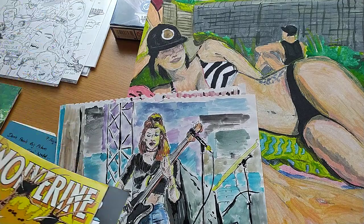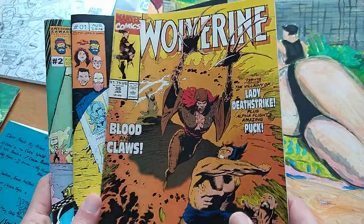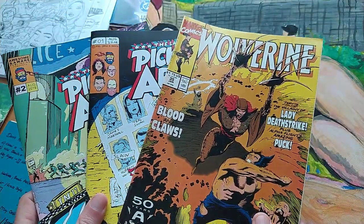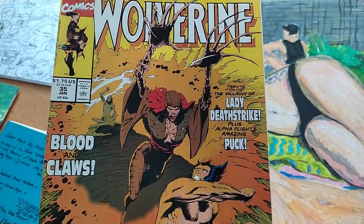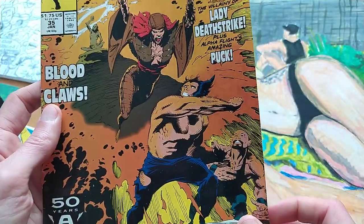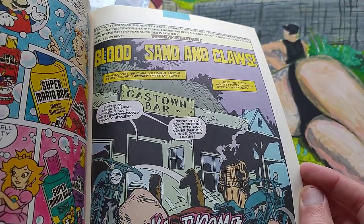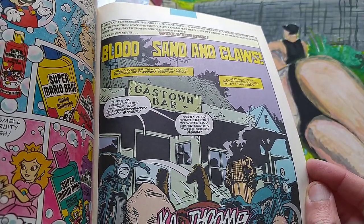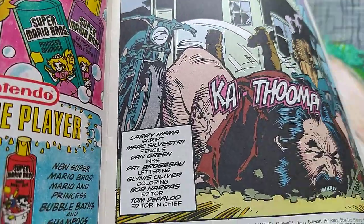Some comic books are black and white but some are in color, and this is a very classic one. It's Wolverine. I guess this is Dan Green and Marc Silvestri, with Glynis Oliver on the colors.